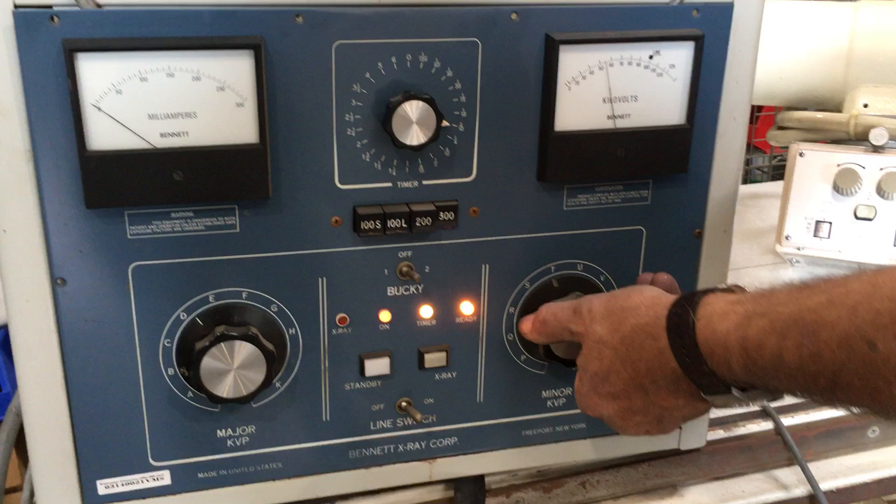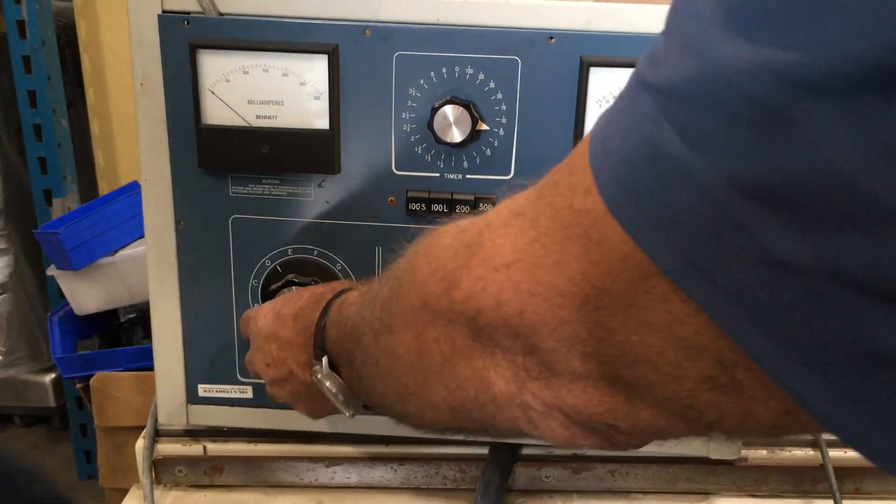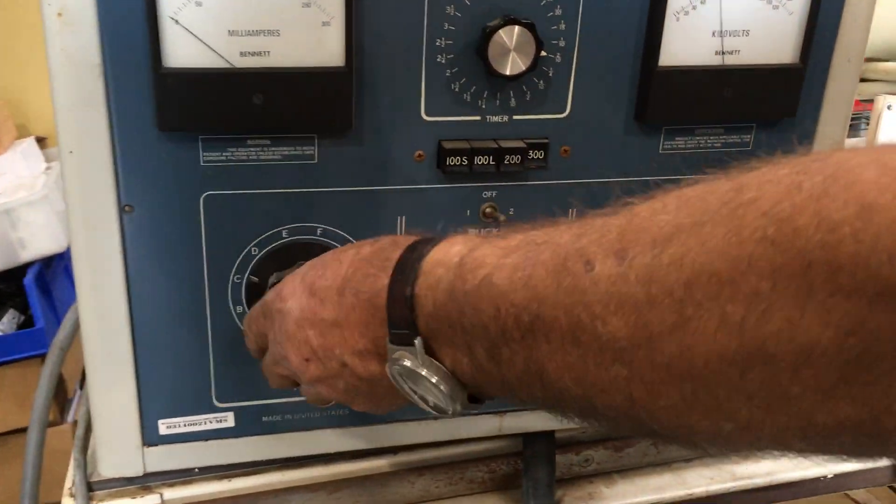Here's how you set your kilovolts. This is your major and this is your minor — that makes it go.